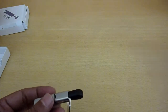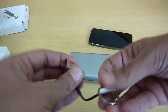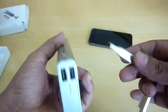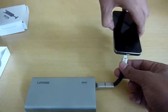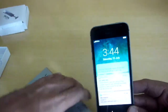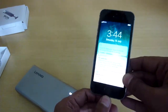I have a battery pack here. Let me test with an Apple device. As you can see, it starts charging immediately. There you go — it starts charging. That's pretty good.